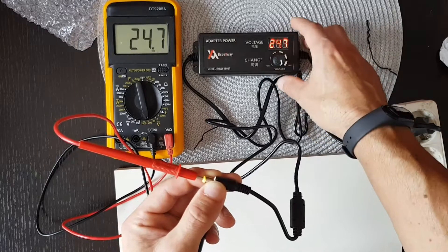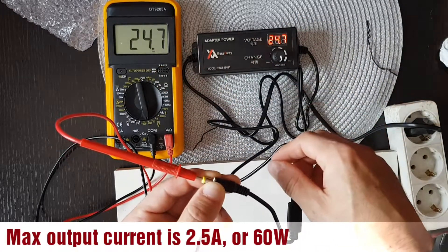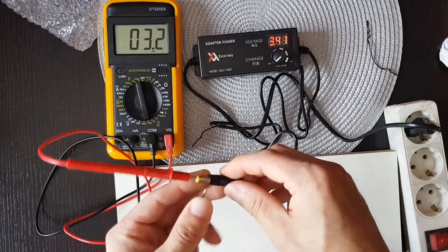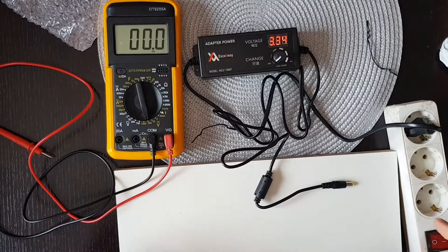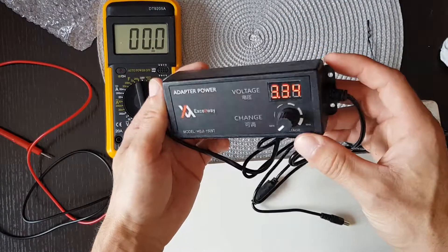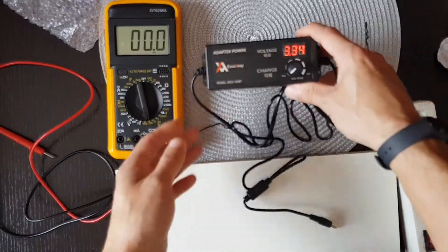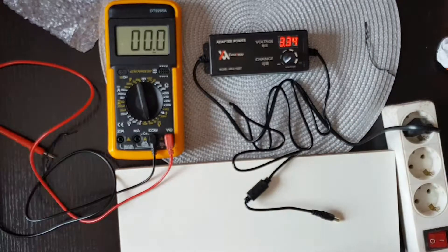And the maximum 24.7 — very nice. I'm very pleased with this, it works great. That's all, thanks for watching. If you like it, hit a thumbs up, subscribe, and wait for my next video. See you, bye.